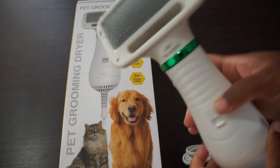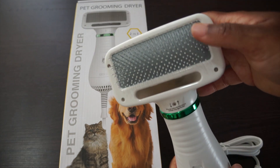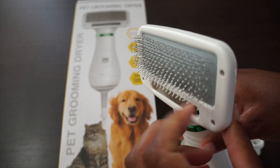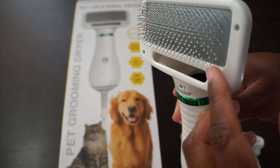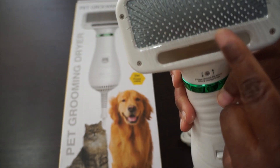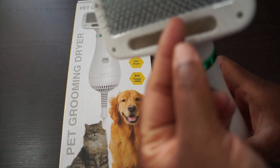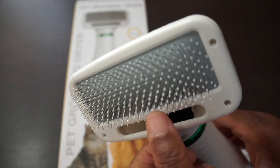If you flip it over, they have the stainless steel bristles here. They feel much like any dog brush — that's what it feels like. The tips are protected with a coating and a little white knob so you won't scratch your dog.